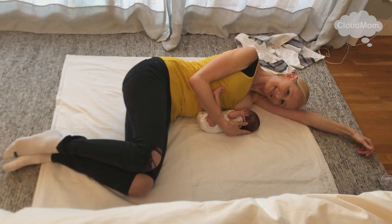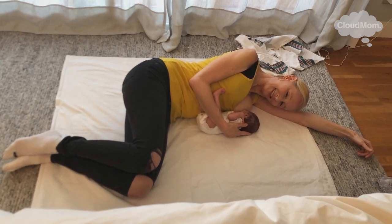I fed him a lot in the side-lying breastfeeding position on the rug in my bedroom this week, laying down a sheet, because I was just so completely exhausted I felt like I couldn't manage to sit up and nurse him in my nursing chair.